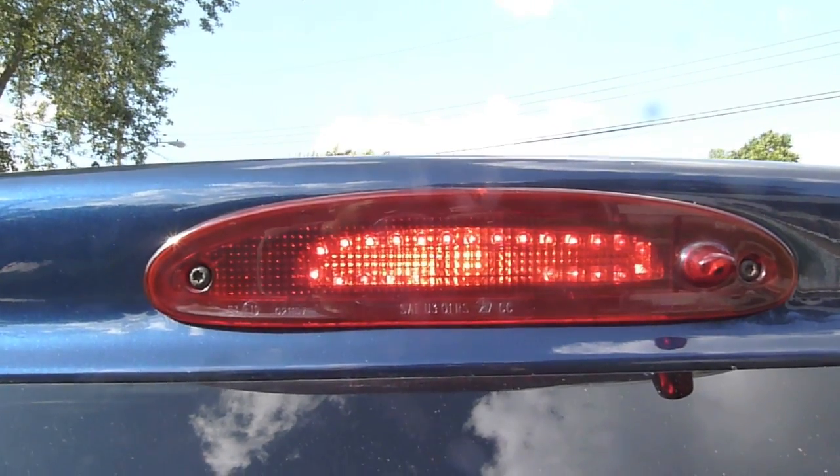Here it is in the dark — much better. You can see exactly where the LEDs are, and then the bulb sort of fills out the front. You can see how much brighter and more easily seen it really is, and I don't have to worry about that bulb burning out so much anymore.